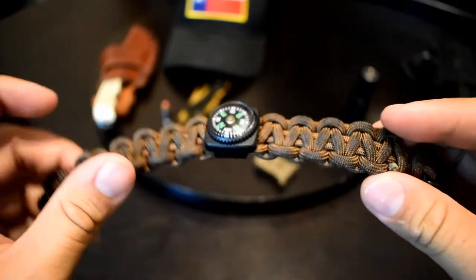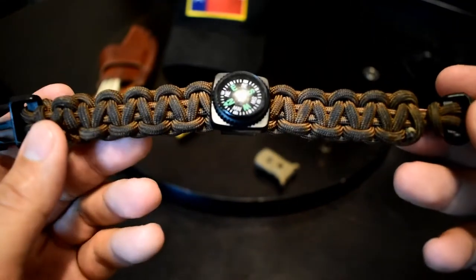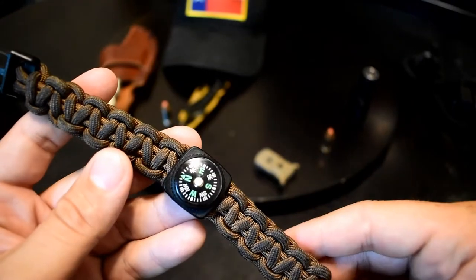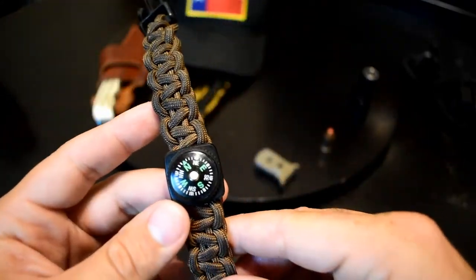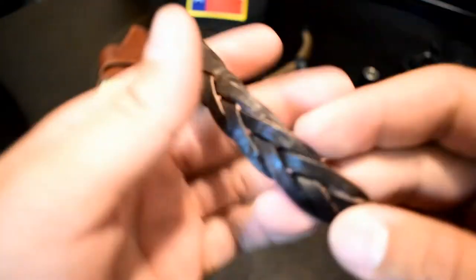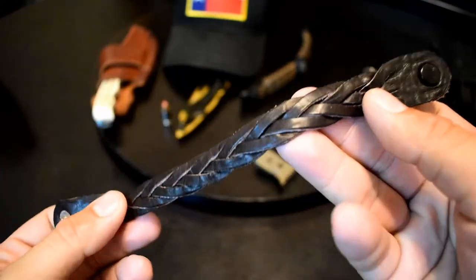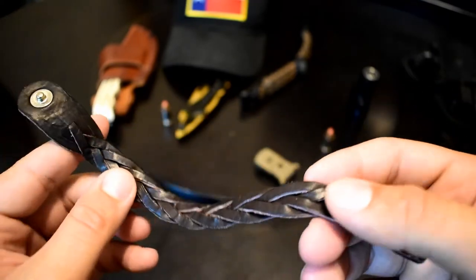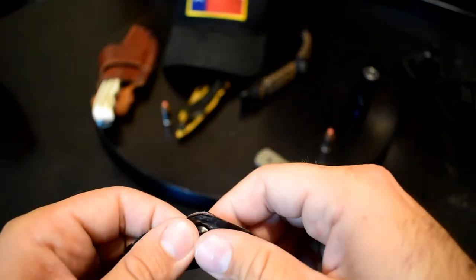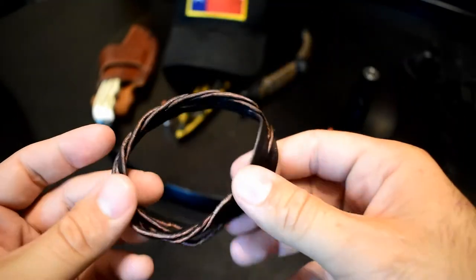Moving on, I still have my little compass paracord thing that I made. It's a lot darker since the last video — all sweat and debris — but it's still about as accurate as it ever was, so that's part of my EDC. I also have a little bison bracelet I got in Dodge City, Kansas. I only got it because it was kind of cool — it serves absolutely no function whatsoever — but I carry it on my wrist every day.